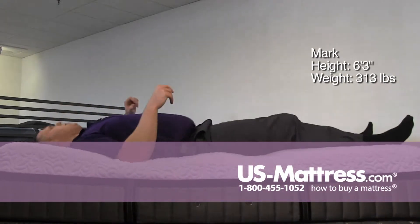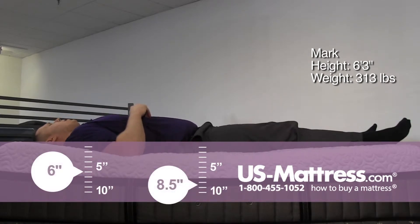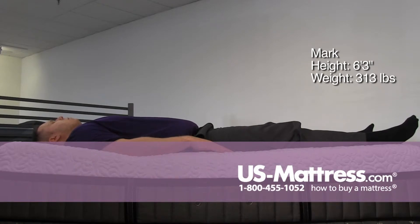On my back, definitely feeling the plush again, but it's not a bad feeling. I'm definitely feeling it contoured to my body and definitely giving me the support that I'm looking for.